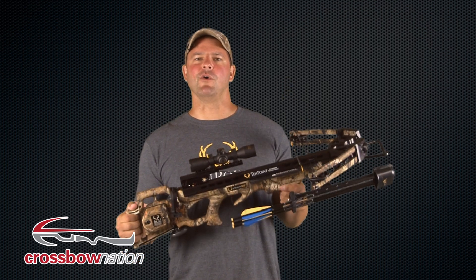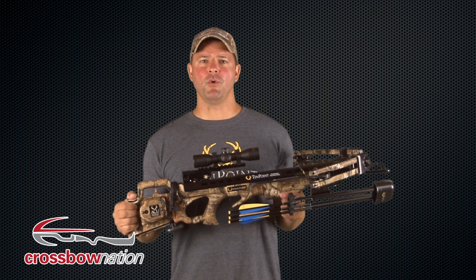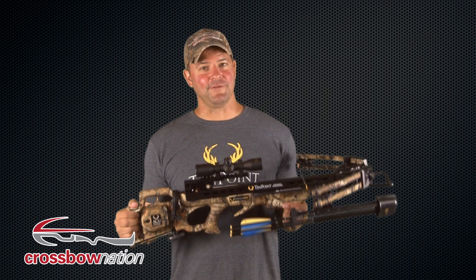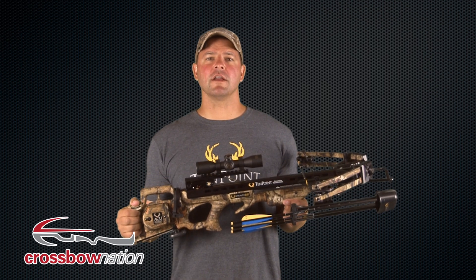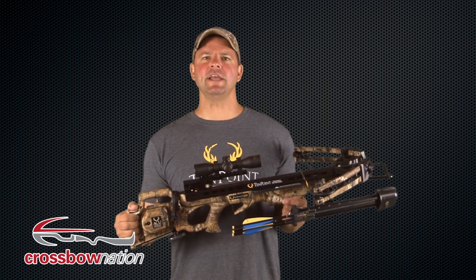That's it for today's Crossbow Nation gear review featuring the TenPoint Stealth SS Crossbow. And like always, TenPoint doesn't disappoint. If you're looking for more information regarding the Stealth SS Crossbow or any of the other product line from TenPoint for 2013, check out their website at TenPointCrossbows.com. And if you're interested in more gear reviews like this or information regarding crossbows and crossbow hunting, check out the Crossbow Nation website at CrossbowNation.com, and join the Crossbow Nation.